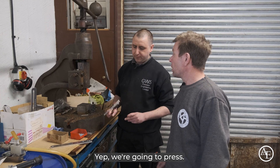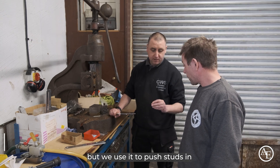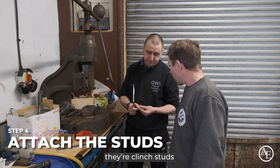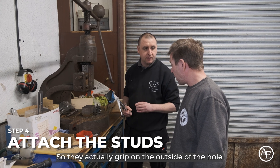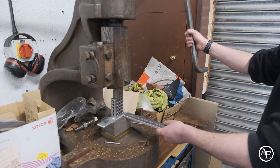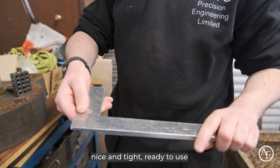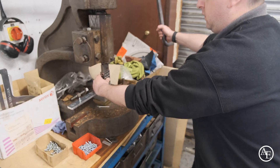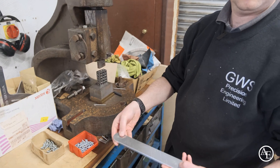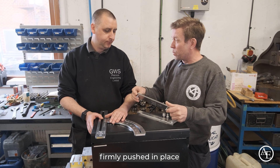Now Gary, the big old press. We've got the press — it's a big old fly press. We use it to push the studs in. The stud goes in the back — they're clink studs, so they actually grip on the outside of the hole. We put that under there and done — nice and tight, ready to use. So the studs are firmly pushed in place.